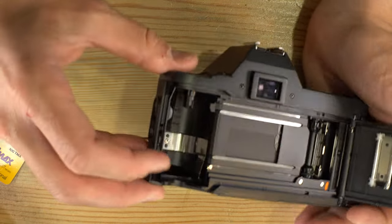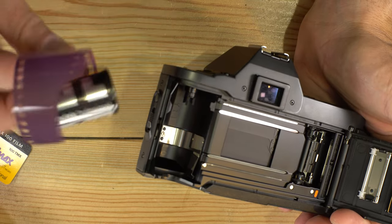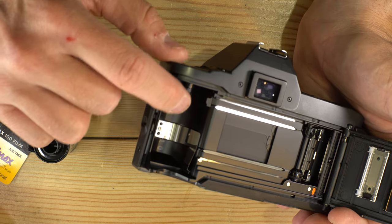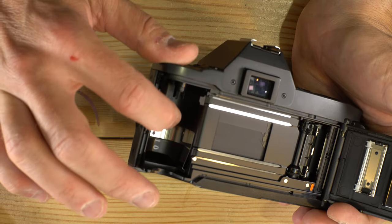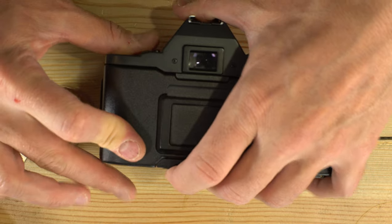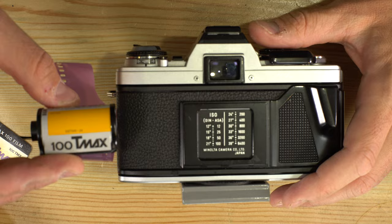Some cameras like this that have an automatic advance also have some silver pins right here that read the DX code on the 35mm cassette, and that will tell the camera what speed film you're using. If your camera does not have DX code pins like this one does not, you will need to manually enter that yourself.